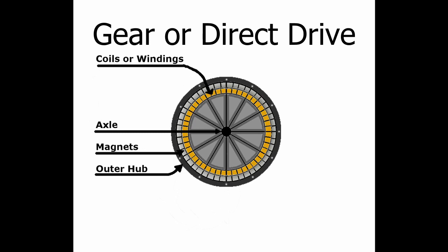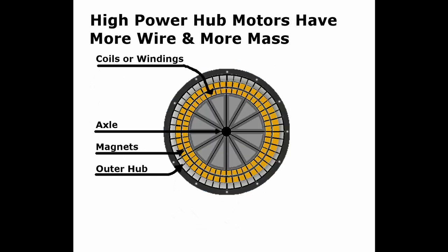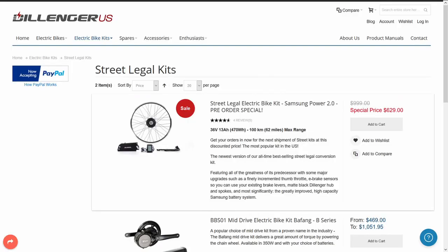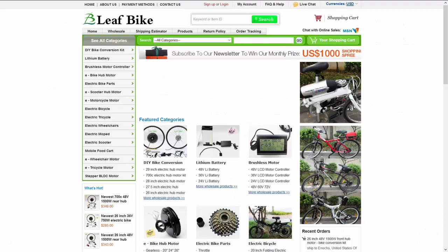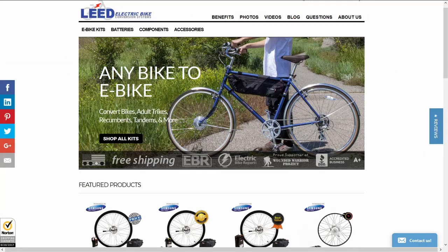Third is the drive mechanism — you can have a geared drive that may be lighter and get you the speed-to-acceleration ratio you want, or a direct drive motor which usually lasts longer. Fourth, you have to choose between a rear hub kit with cogs and usually a freewheel, or the simpler front hub kit. Then there's price, and lastly the company and their reputation for making quality products and having a warranty.